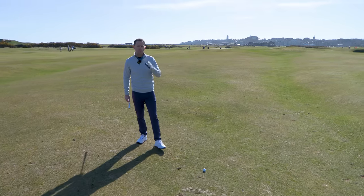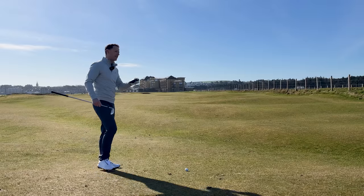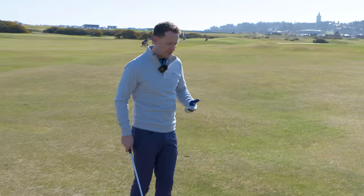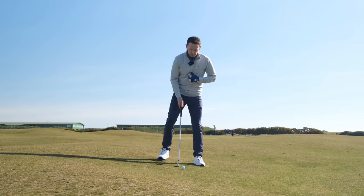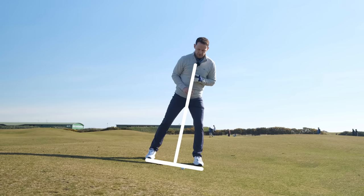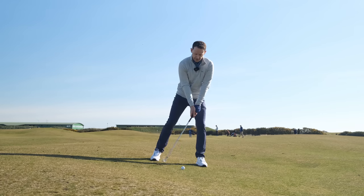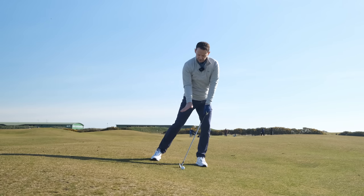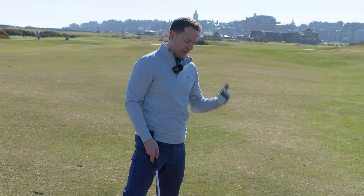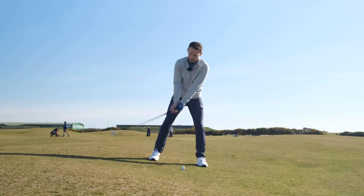On the driving range you've got perfect flat lines, but on a golf course you have all these different sloping lies and you must adjust. For a downhill lie, simply get your spine perpendicular to the slope, move your ball position from just ahead of centre to more centre, and imagine swinging up the slope then down the slope. The lie de-lofts the club, so add an extra club — I've gone from a six iron to a seven iron. A lot of weight favours the lower foot.